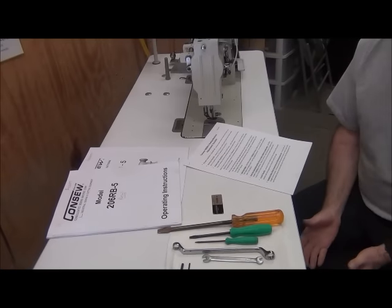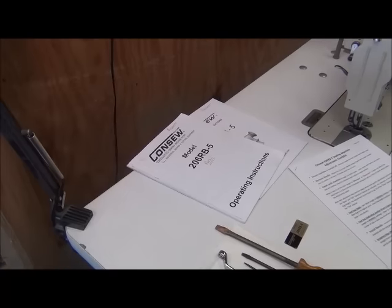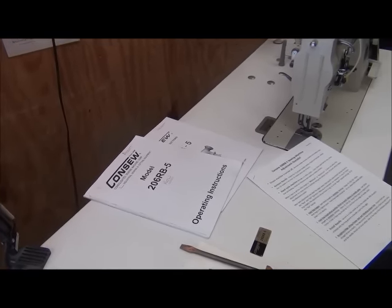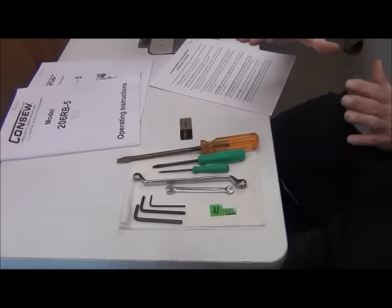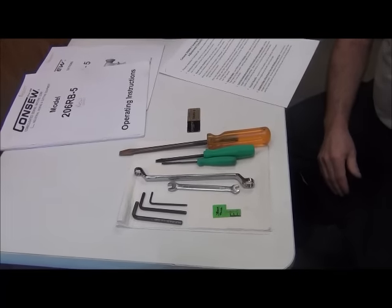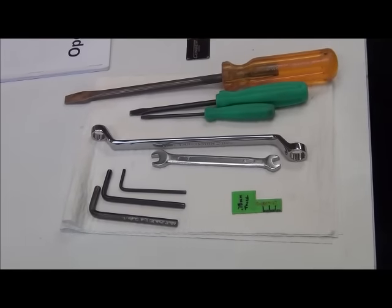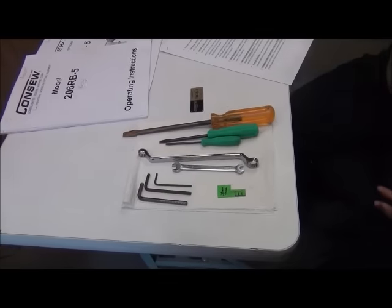Kind of to start off here, the machine is actually simple to maintain. You really only need just a handful of tools: your Allen keys, your combination box-end wrenches, screwdrivers, and stuff like that. These tools actually come with the package, with the sewing machine.